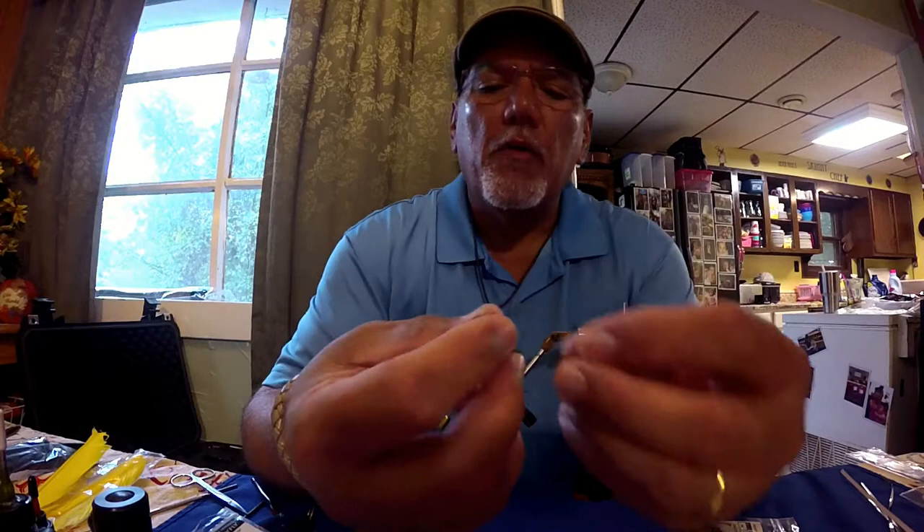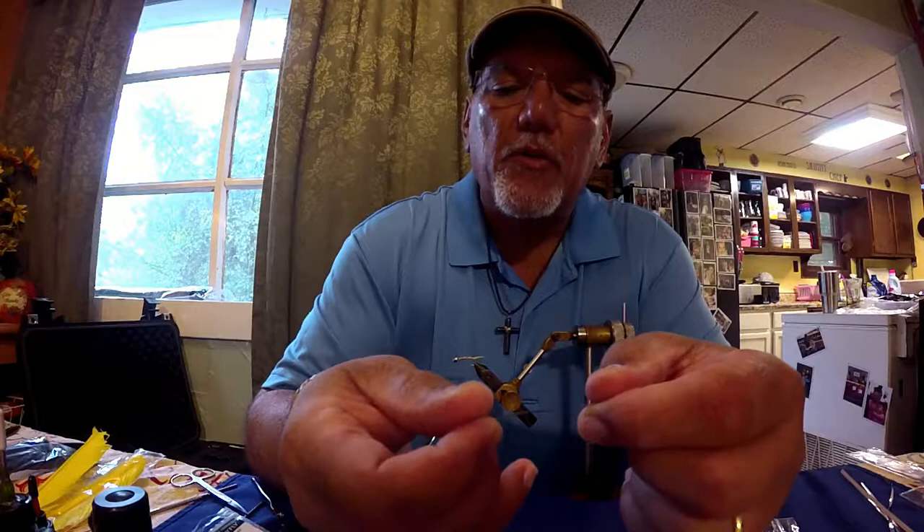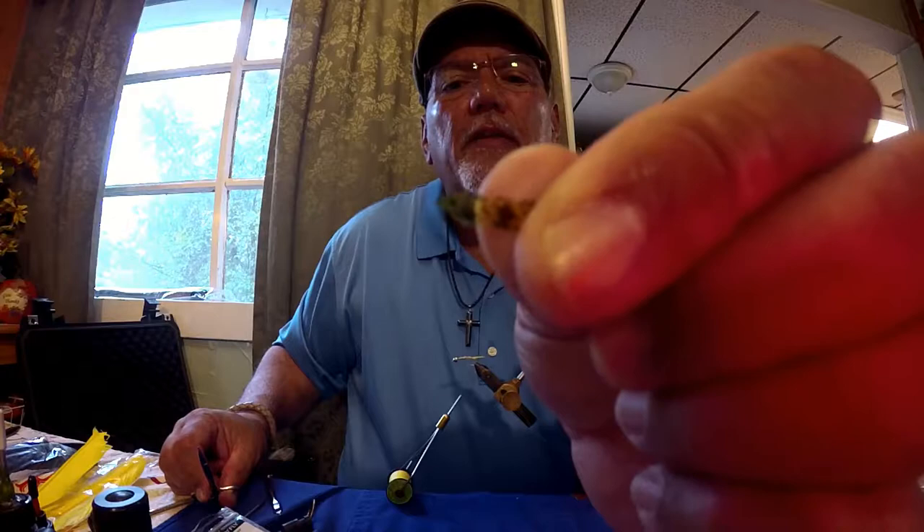Now we're going to go to a product called Thin Skin. Thin Skin is made by Wapsi, and this is a mottled oak golden stone — this is made for stoneflies. I have already got a piece left over from a previous tying session. You'll notice it has a dull side and a shiny side. We are going to tie this shiny side up, so when I bend it over to stretch it across the back, the dull side will be up. To help get it started, we're going to cut a point onto it — that will help us get it started.